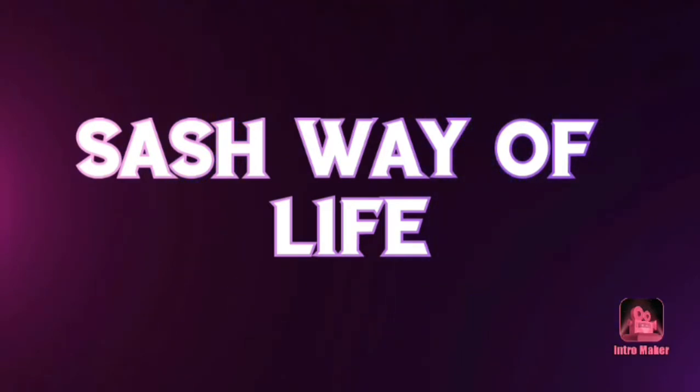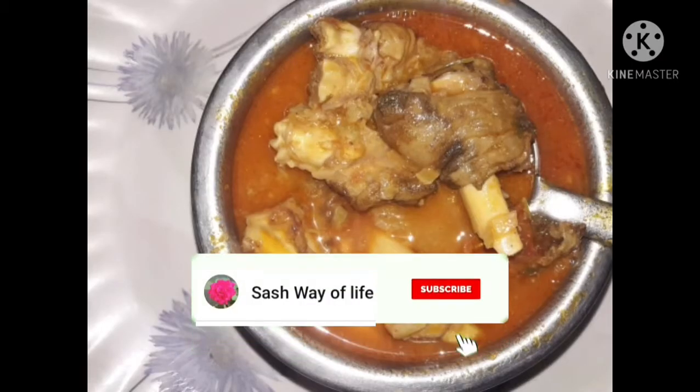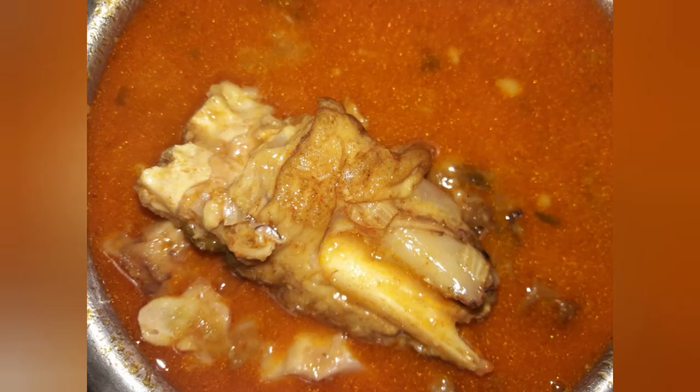Hello friends, welcome to my channel. Today on our channel, it's called Svayana Aartukkal Kulambu. How do you do it? If you want to subscribe to our channel, please press subscribe.